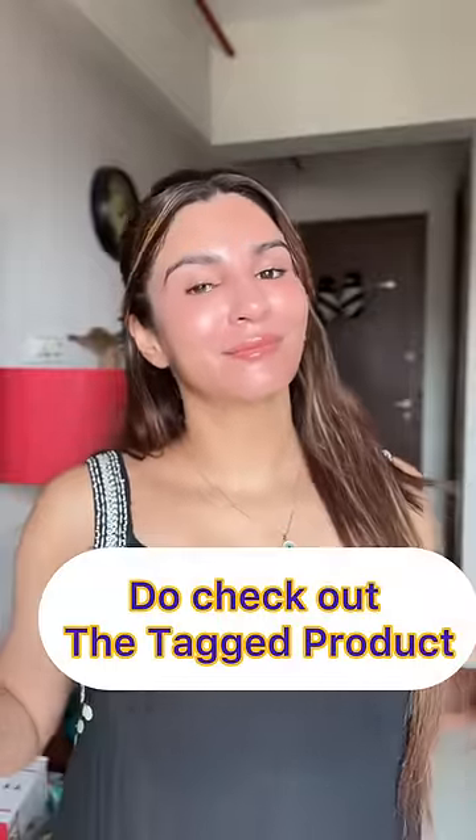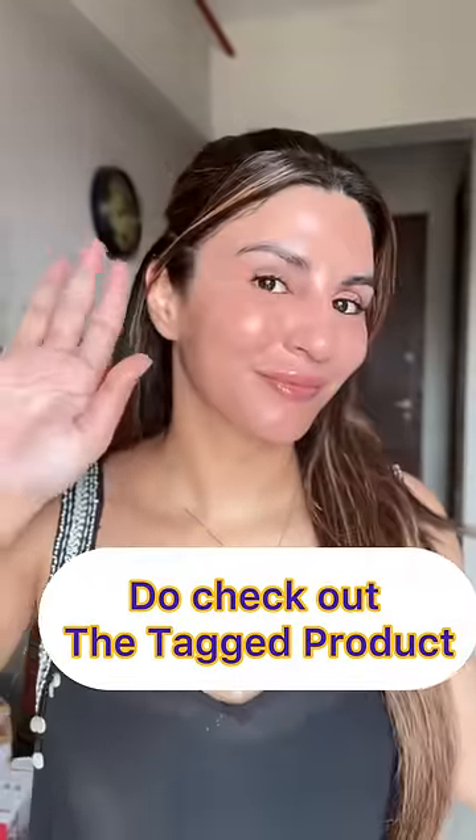The product link will be shown in the tag product. If you want to see it, check it out and use it. Bye-bye.